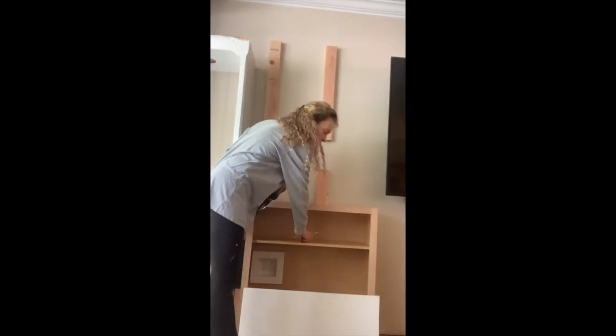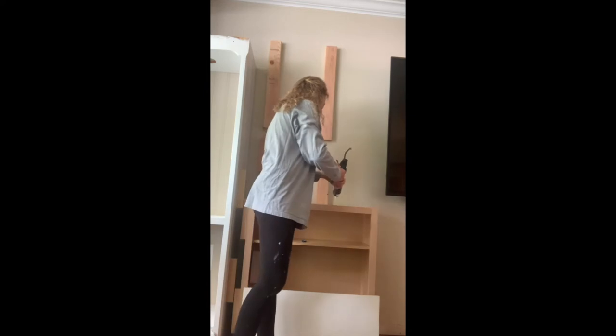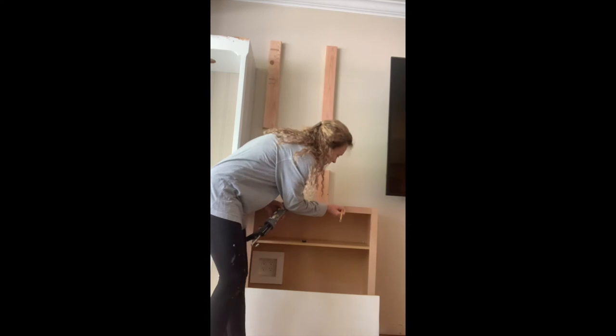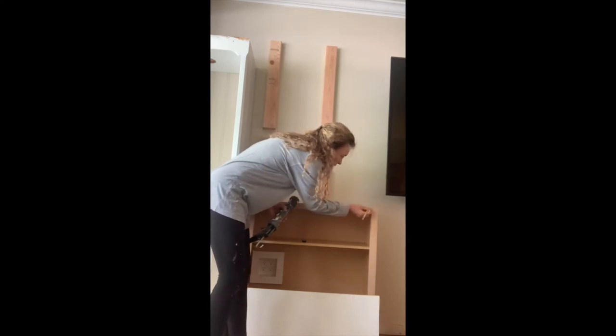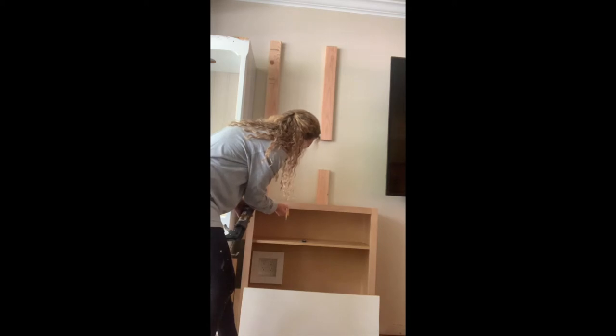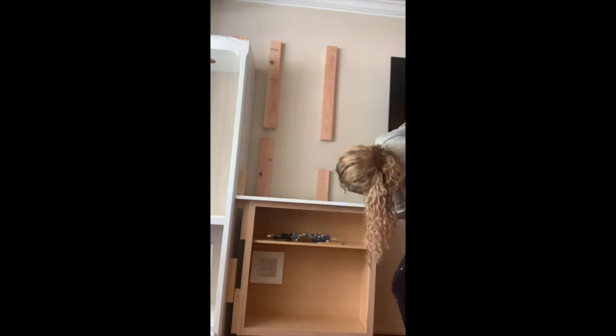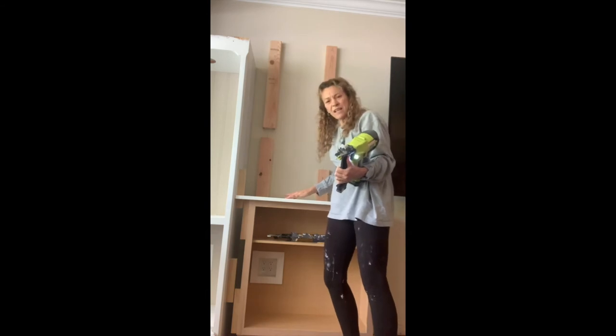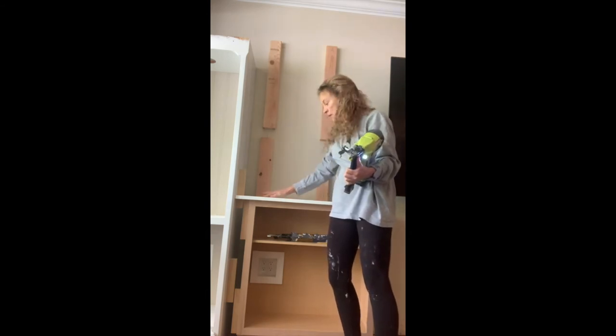I'm just going to put some glue on top of the spacer boards, and I'm making little marks that I can get rid of quickly just so I know where I put those spacer boards to position my nail gun. These recess, so it'll be easy to fill those in.